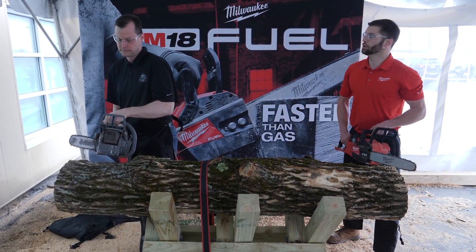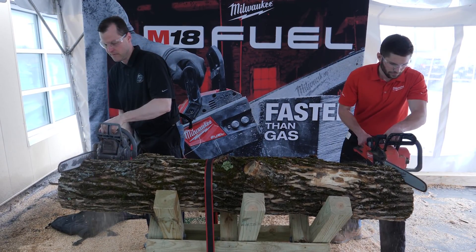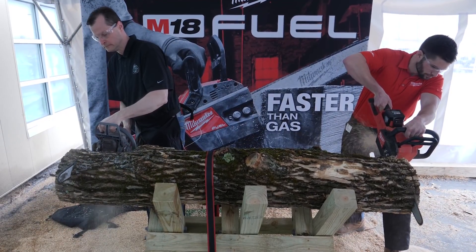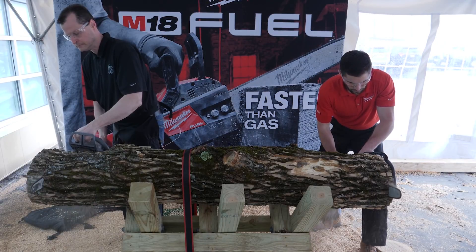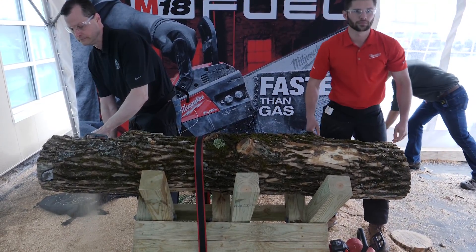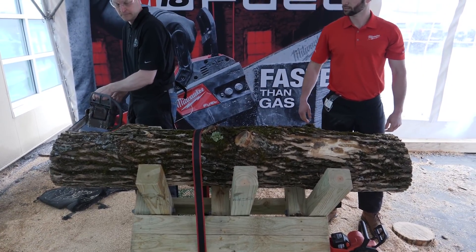All right, three, two, one, go. Three, two, one, go. So we saw it outperform a gas engine, which is pretty impressive.